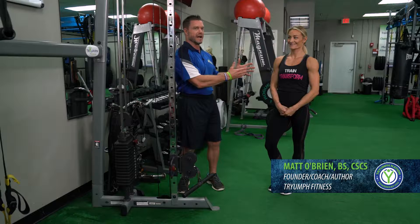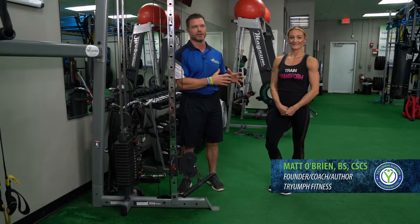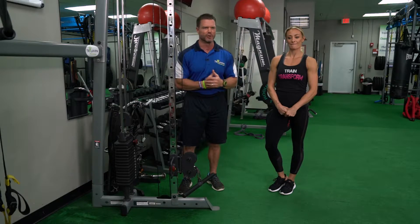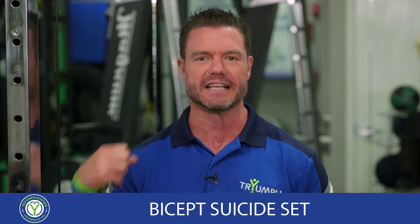Hey Triumph Nation, Coach Matt O'Brien here with Whitney, my awesome demonstrator — and she doesn't know what's about to happen. It is my soon-to-be famous, soon-to-be patented, soon-to-be trademarked suicide set for the biceps.